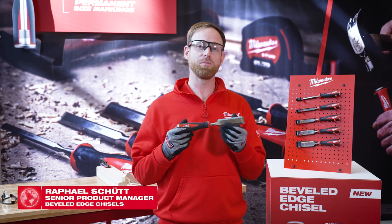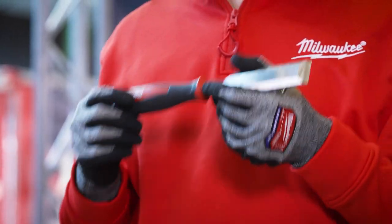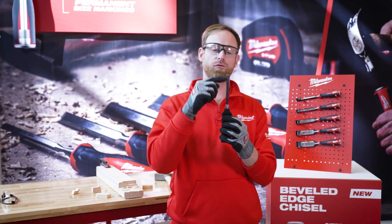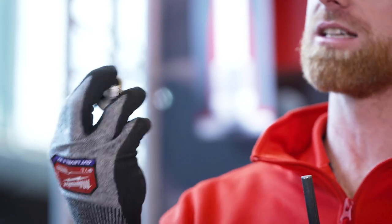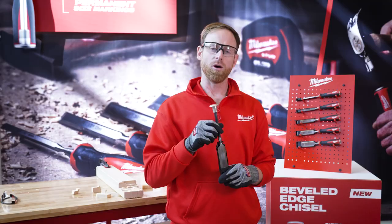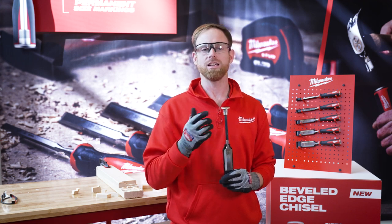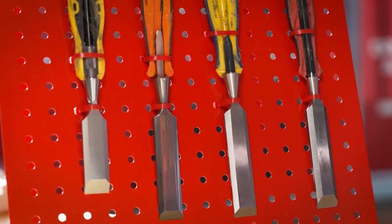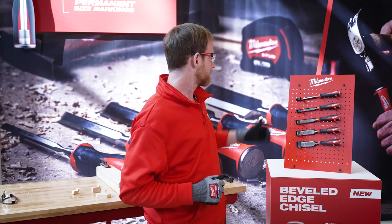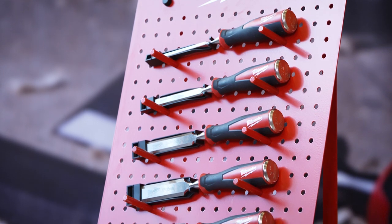This is the first Milwaukee beveled chisels we've added into our hand tools range. As you can see here, we come with a full metal core and a metal striking cap to prevent handle damage. Most of our competition doesn't have this feature, so the handle can break fairly easily. We're coming with five different sizes from 6 to 32mm.